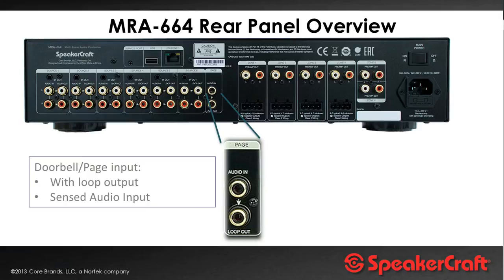There's also a paging facility — effectively another audio input, which is a mono audio input that is audio-sensed. You can hook it up to any audio device, such as a door chime mechanism or a control system with an audio output that makes announcements. Whenever it detects audio, it will mute your various zones and play the audio from that input, then when the sensed audio finishes, it flicks back to whatever it was doing before. Plus there's a loop out for connecting to a second chassis for 12 zones.